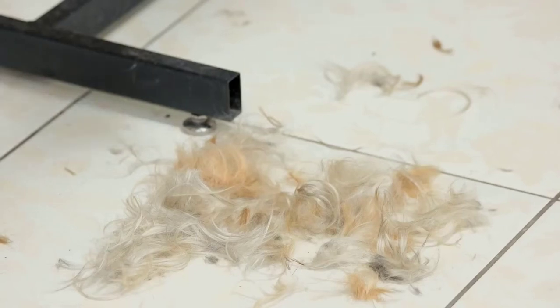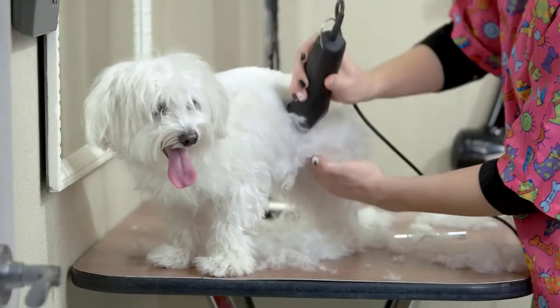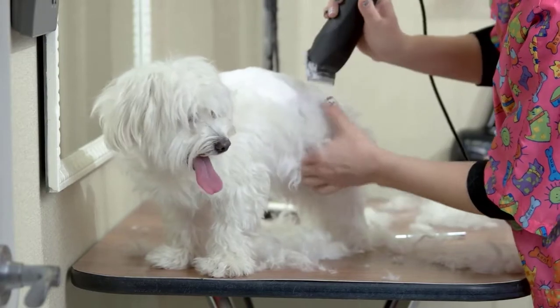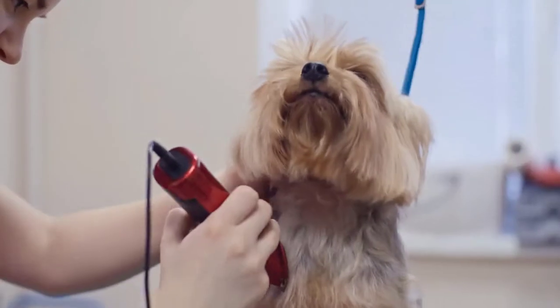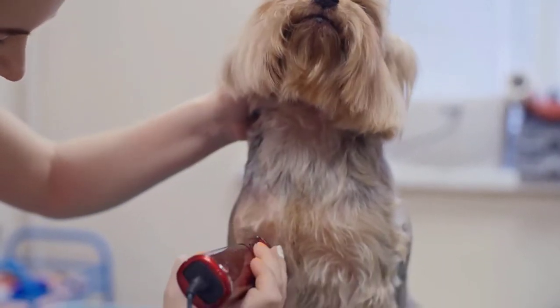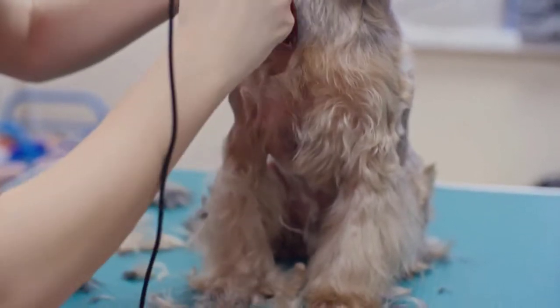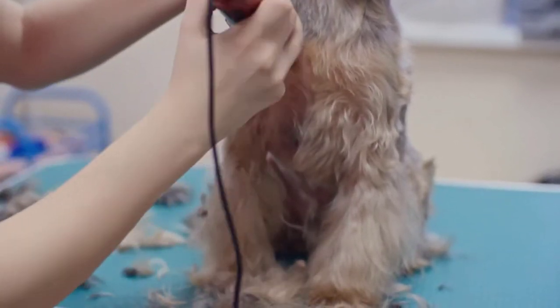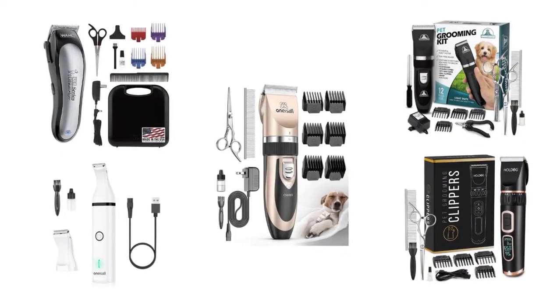Dog breeds that don't shed that much are wonderful in that you won't need to spend as much time vacuuming your floors or removing dog fur from your favorite clothes. But there are a few trade-offs: you may need to brush their coats regularly, and because they don't shed, you'll need to trim their hair every four to six weeks. Trips to the groomer can add up quickly, which is why many dog parents choose to invest in a good pair of dog clippers. We have selected and reviewed some of the best dog grooming clippers, most recommended by professionals and field experts.